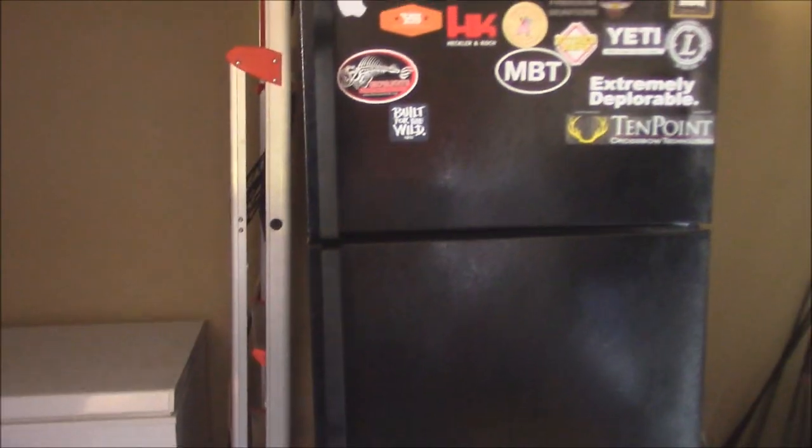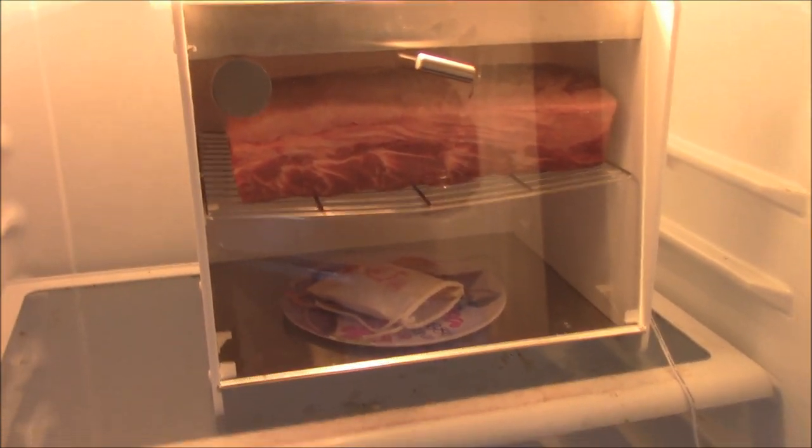We'll put this out in the refrigerator. So now I've got it set up out here in the refrigerator. It's rolling right there, it's running - you can hear it running. We've got the blacklight going - the UV light in there. I don't know if you'll be able to see that, but everything's good to go y'all.